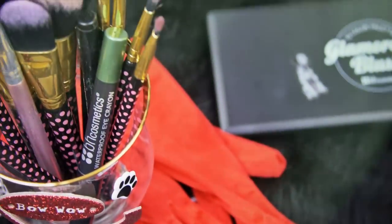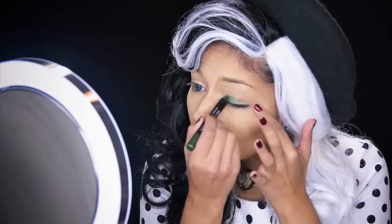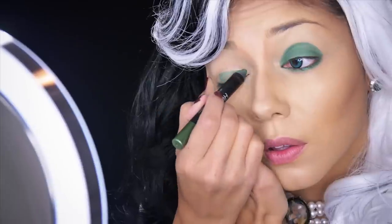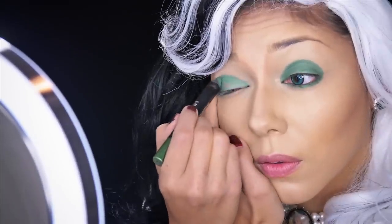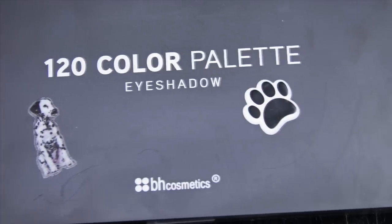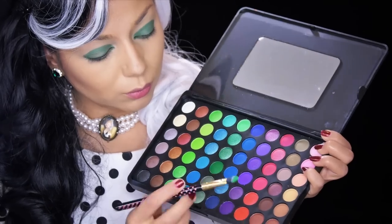Starting off, I'm taking BH Cosmetics Waterproof Crown in Huntress and applying it all over and under my lid. Then I'm just going over it with a dark green shadow to lock it all in.